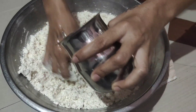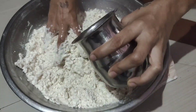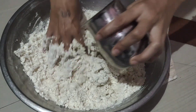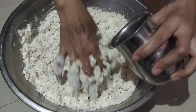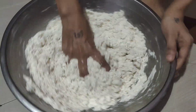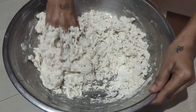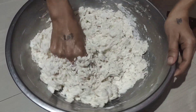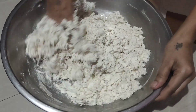We want to keep it crispy and nicely cooked. This recipe is going to use canned fish, and we will cook the whole recipe through. If you are wondering what we are doing, keep watching.